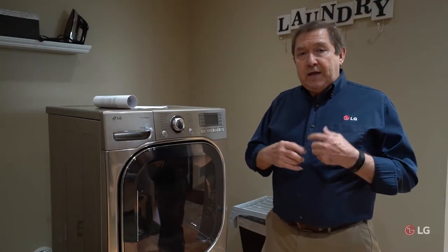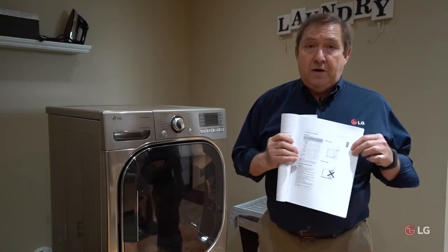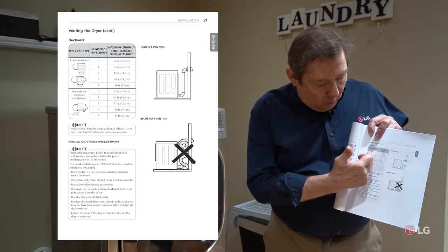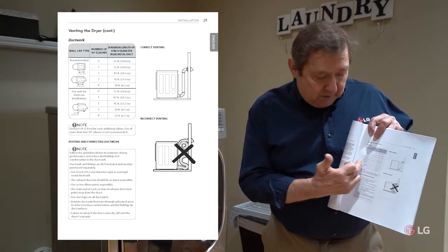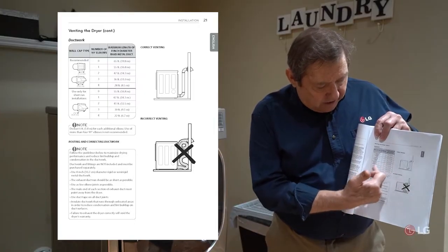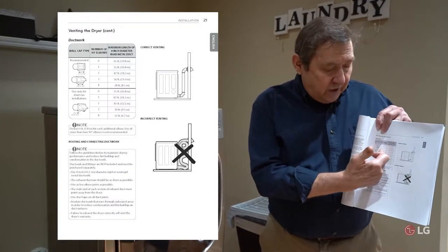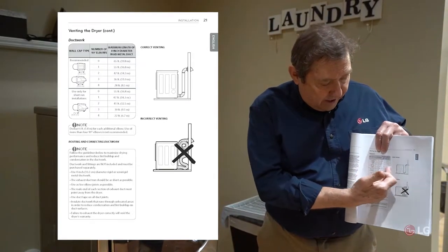Let me talk about a couple things that might be wrong with your vent. A lot of this information is in your owner's manual, which tells you the specific lengths and end caps you can use. One thing you want to avoid is using too many elbows — they recommend only using four. If you're able to access your venting system, you can refer to the chart to verify the correct number of elbows and whether the total run fits within the allowed range.